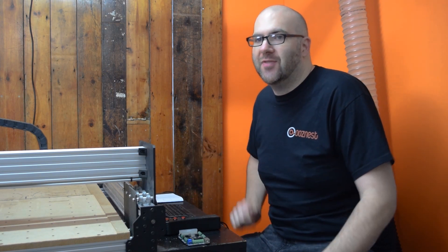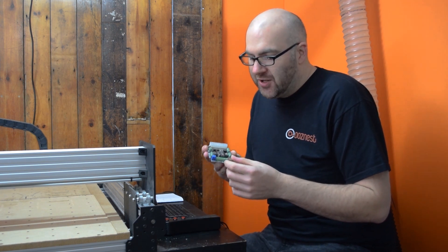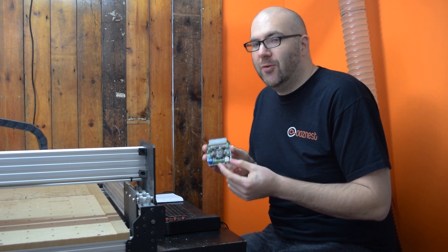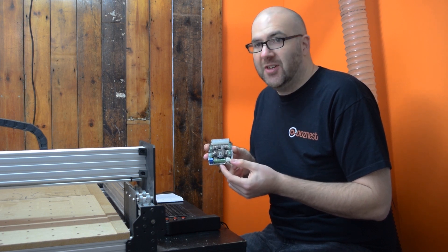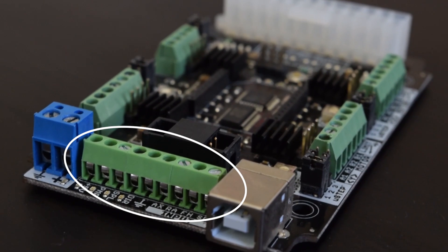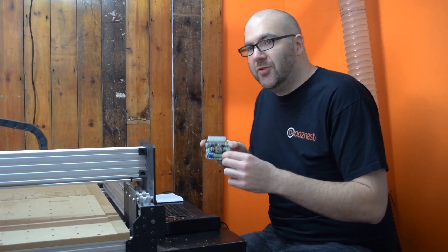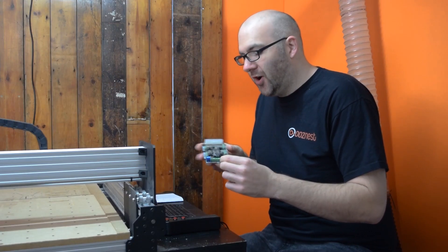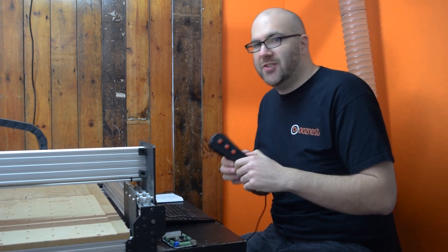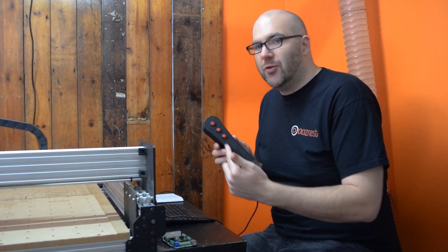To create the remote control for adding the extra functionality, we need to know where we can wire parts into the Expro board. The Expro board that comes with the full kit CNC machine has some screw terminals just here that allow you to screw in wires to add these functions. Once we know where we've got to screw in our wires, I created a simple remote control in Fusion 360 and wired in three buttons.